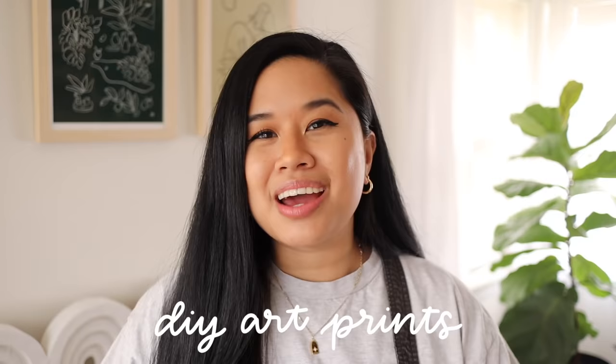Hello YouTube, welcome — or welcome back — to my channel. If you're new here, my name is Tina and I make videos on lifestyle, home, and DIY projects every single week. For today's video I thought it'd be fun to show you guys three different wall art project ideas, using some really fun techniques — some new to me and some very nostalgic. I think you'll really like these.